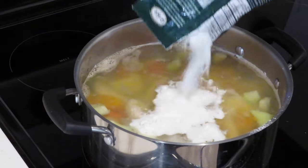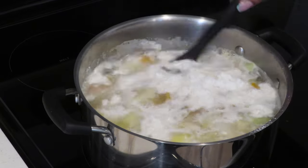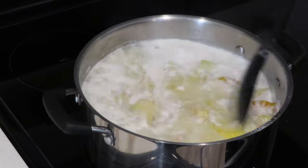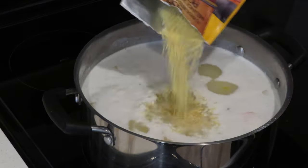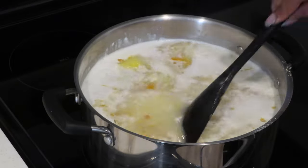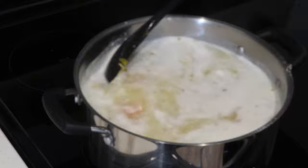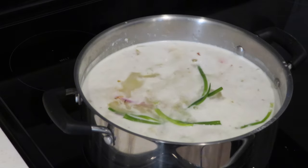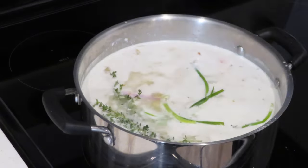Now it's time to add the seasonings. I'm adding grazed coconut milk powder — you can use coconut cream or coconut milk, whatever you have access to. I've added the fish tea soup mix, but if you have the cock flavor, I suggest you use that one as it will more likely enhance the flavor. I also added thyme, scallion, a few pimento berries, scotch bonnet, and some butter, which is optional.